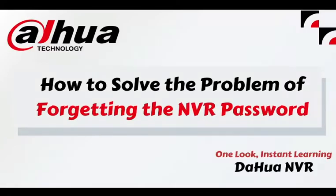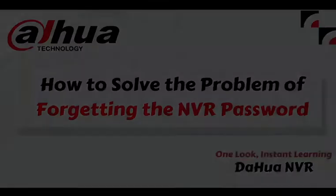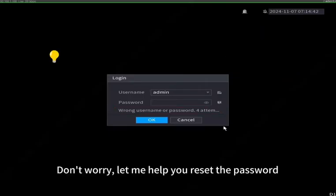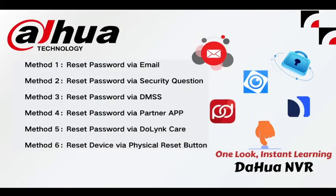How to solve the problem of forgetting the NVR password. Forgot the admin's password of your NVR device? Don't worry, let me help you reset the password. There are six methods.